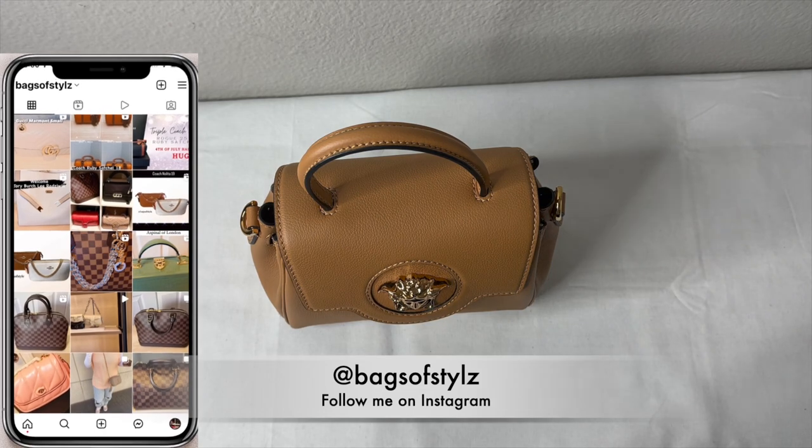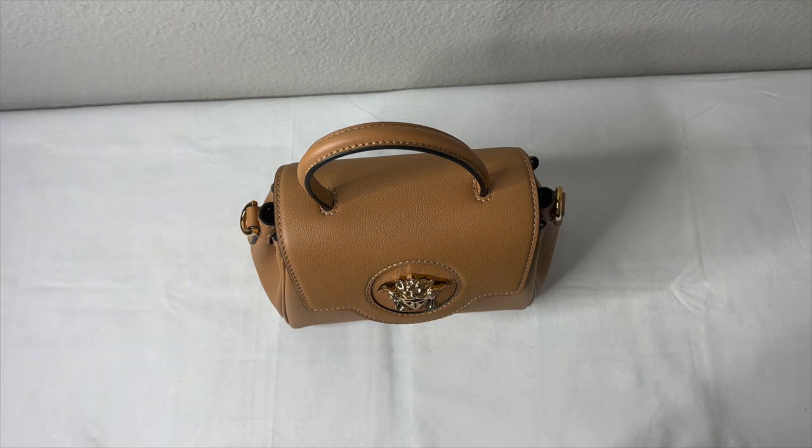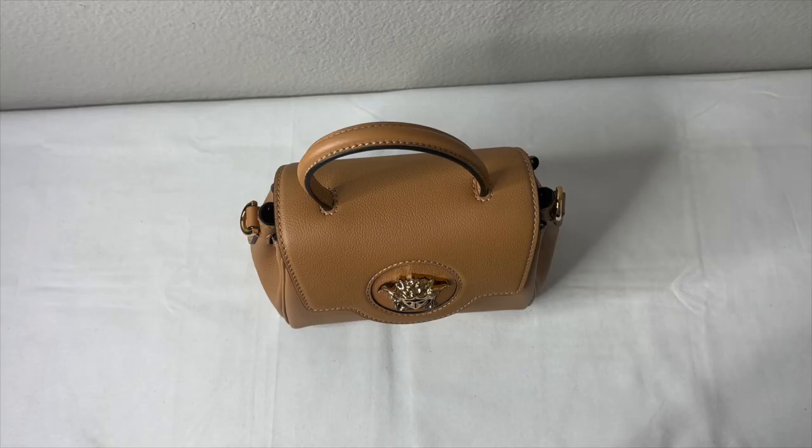Hello everybody, welcome back to my channel. This is Aisha from Bags of Style. As you can see this little eye candy on the table, I'm going to be doing a review of this beautiful Versace Love Medusa small handbag. I did pick this up during my Black Friday Cyber Monday haul. If you're new to my channel, please like, comment, and subscribe — we talk about everything bag-related here.